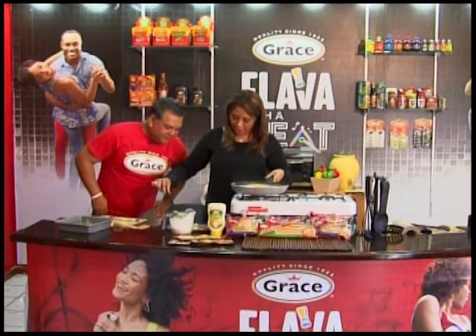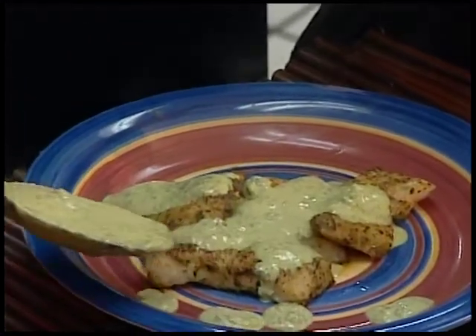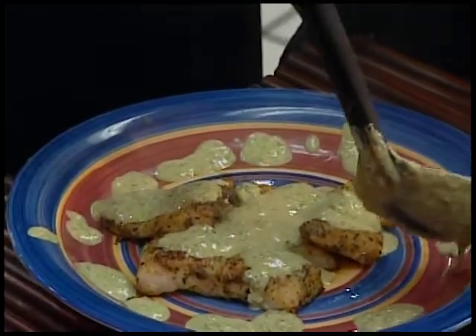I haven't learned the garnishing techniques yet, but we'll try something. That will all come together.